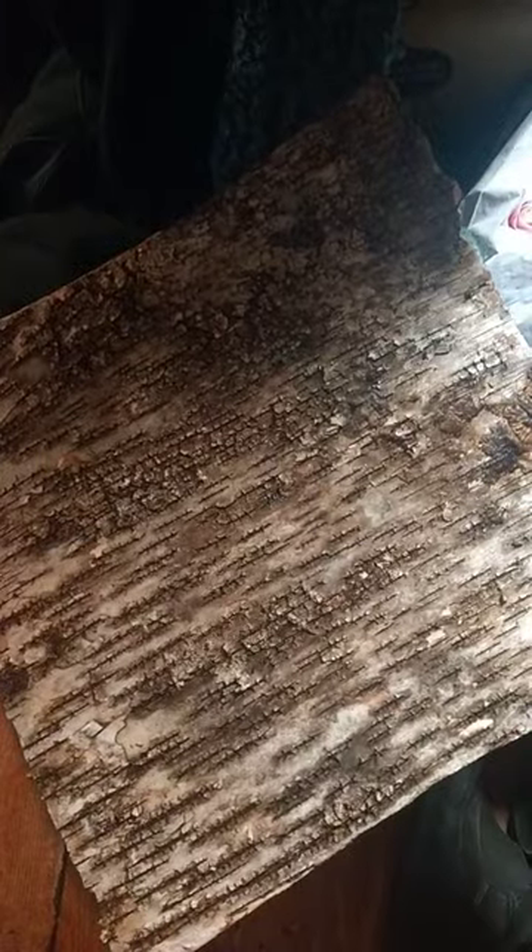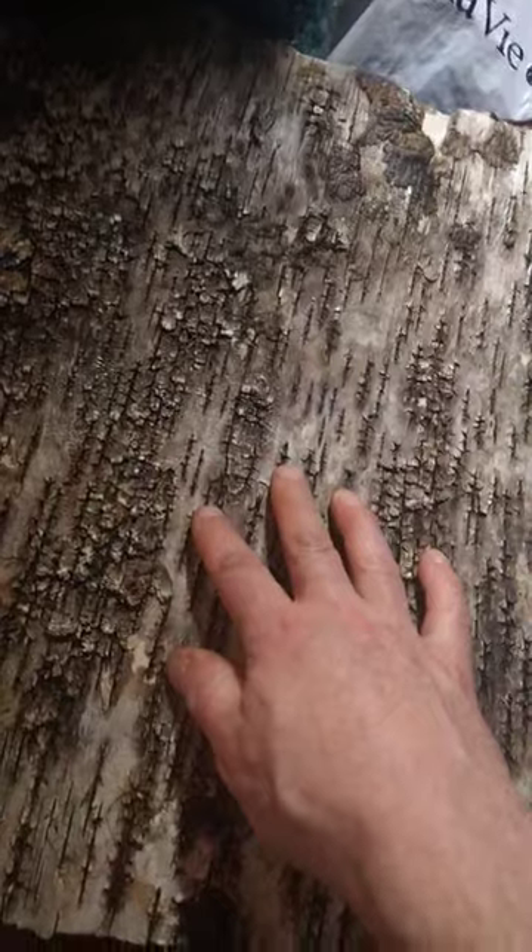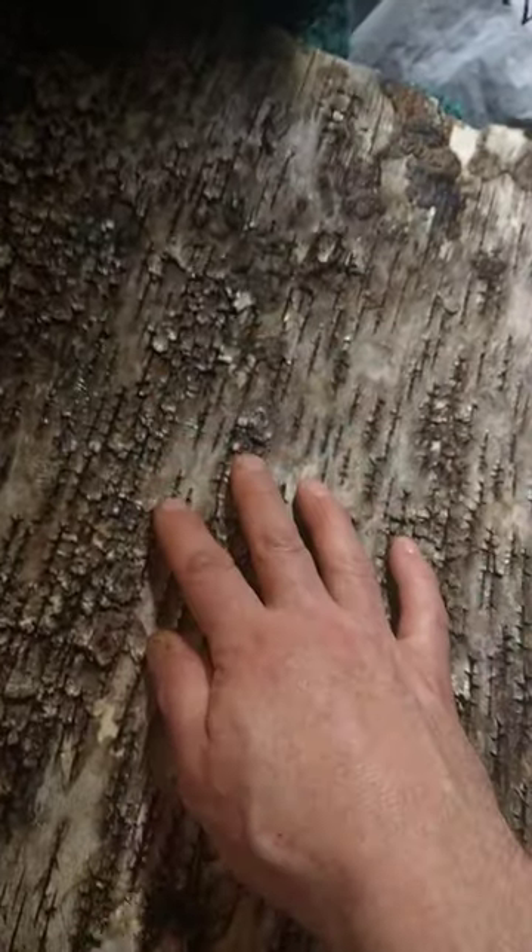This is the outside of the birch tree — you can see it's silver, it's gorgeous. This winter bark is the thick stuff you make birch bark canoes out of. And believe it or not, we learned how to boil in this stuff — you could use it to boil your sap, your maple water.